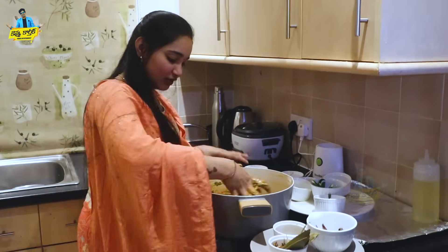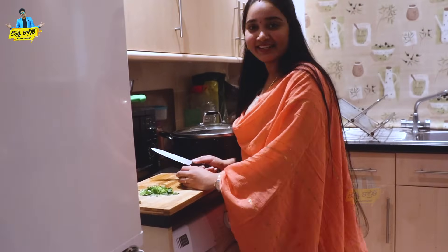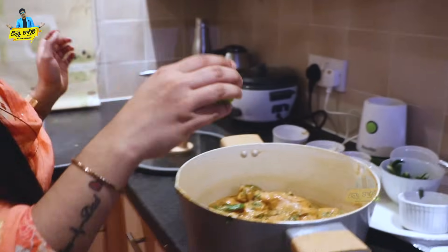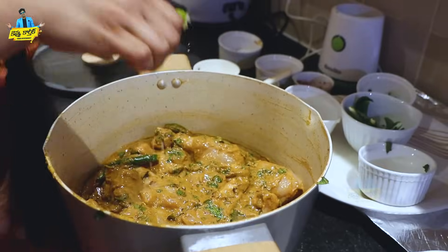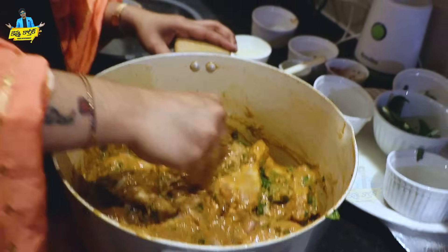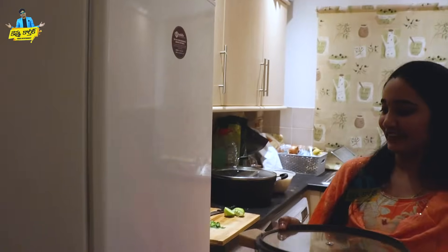Let's mix it very well with salt. We are going to squeeze half a lemon. Let's squeeze the lemon over the chicken and mix it a little more. We'll put the chicken in the marination for a little bit — about one hour.